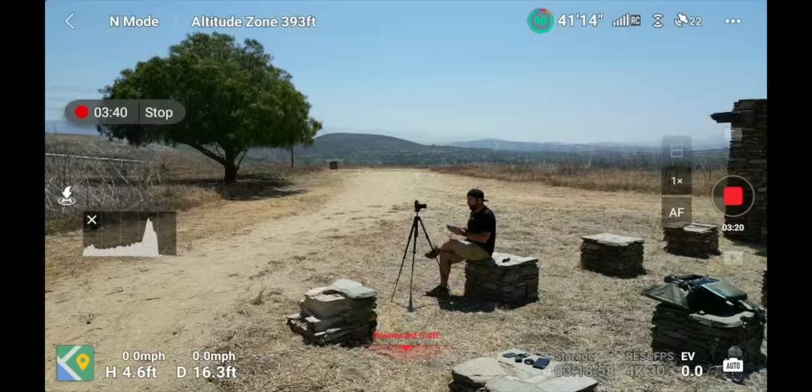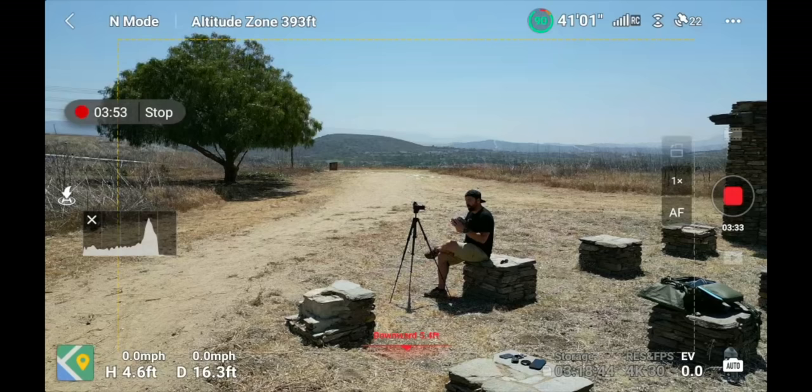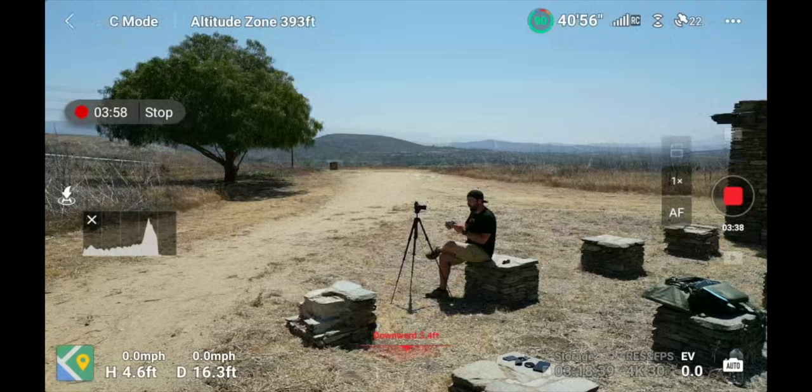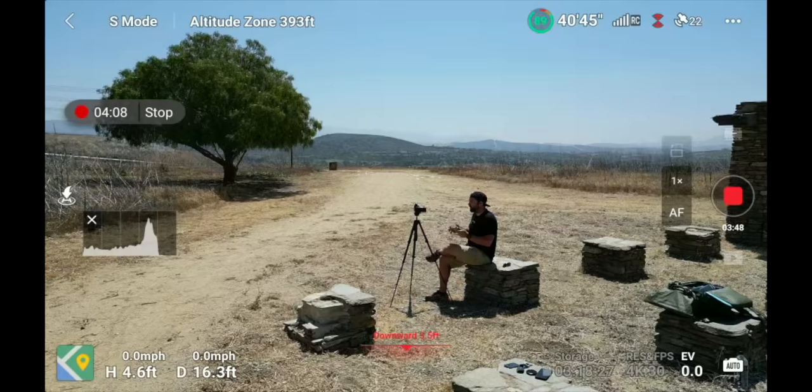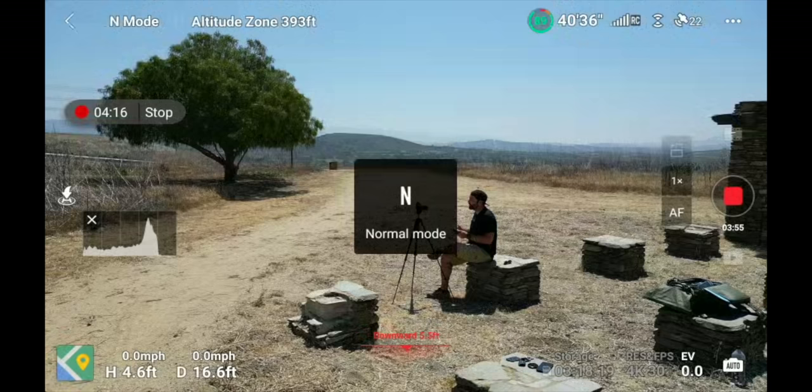Next to the arrow on the flight screen, you'll see the current flight mode — whatever you have set on the middle of your controller. You have Cine, Normal, and Sport mode. Flipping to Cine mode will show 'C mode' pop up and the drone will fly slower. Flipping to Sport mode will say 'obstacle avoidance unavailable' because the sensors aren't active in Sport mode. To keep your sensors active so you don't run into anything, stay in Normal or Cine mode.